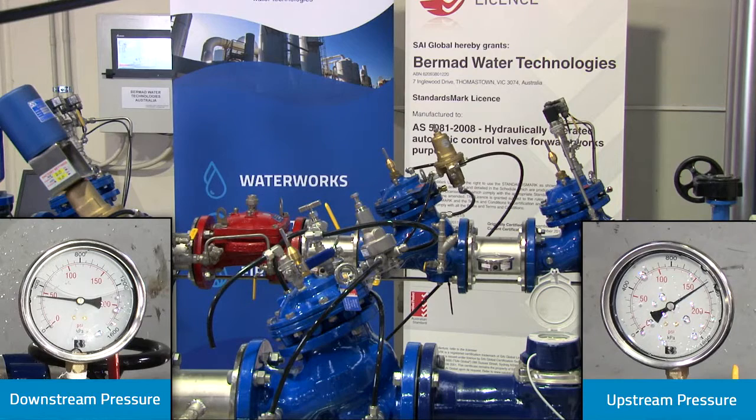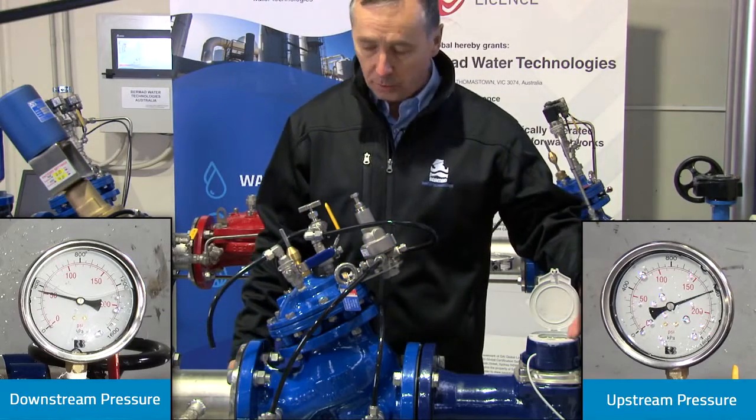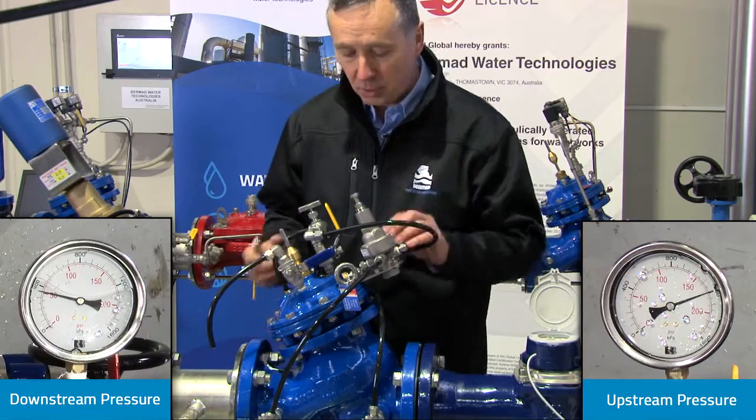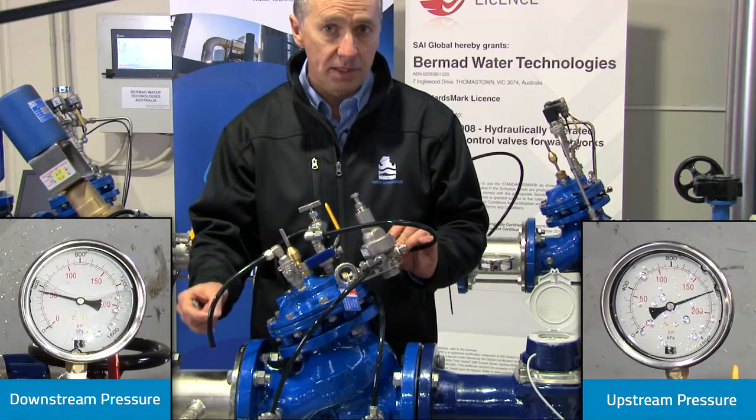As I continue to shut the flow off all the way to zero — the flow is now at zero, the flow meter has stopped turning. We now have 1200 kPa, or 120 meters of pressure upstream, and we've stayed within the three meter tolerance on the downstream side of the valve.